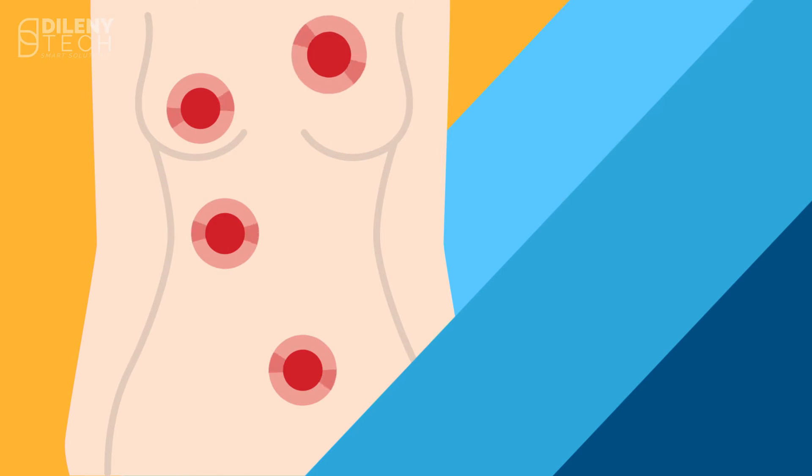According to clinical studies, ultrasound elastography can improve diagnostic decisions for many diseases such as tumors, cardiovascular diseases, muscle problems, and more.